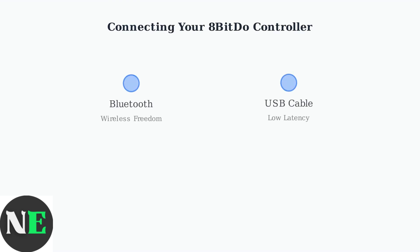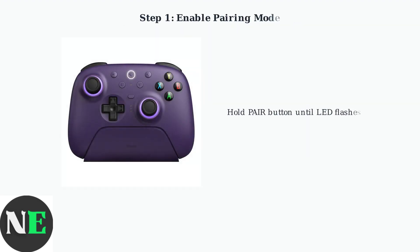There are two main ways to connect your 8-BitDo controller to your Windows PC: Bluetooth for wireless freedom, or USB cable for direct low latency connection. Let's start with Bluetooth connection. First, you need to put your controller into pairing mode by holding the pair button until the LED starts flashing.